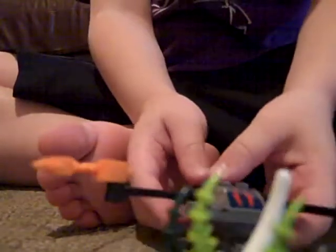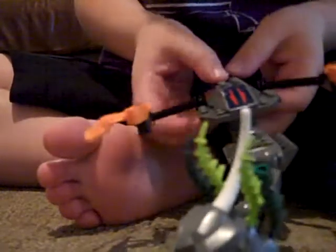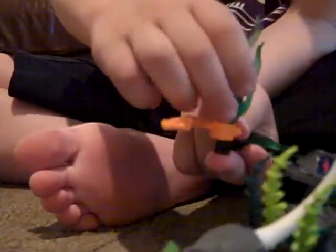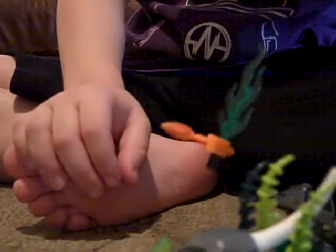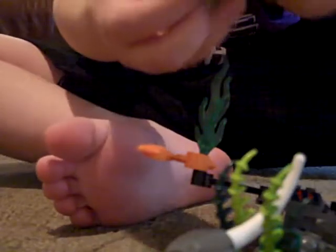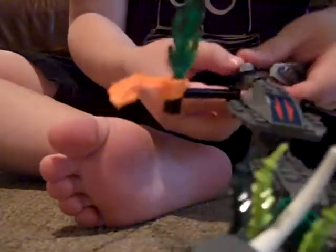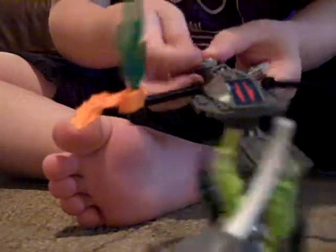Now find another one of these. Put it in the back. Find two of these and put them in the part with the black on these claws. Now find two of these and put them on this piece.